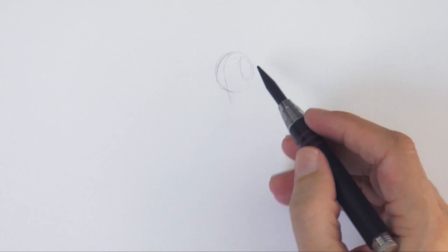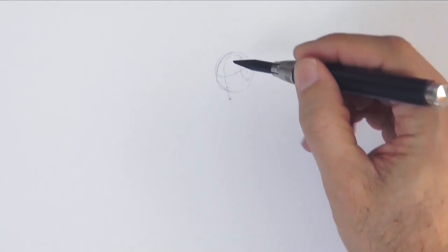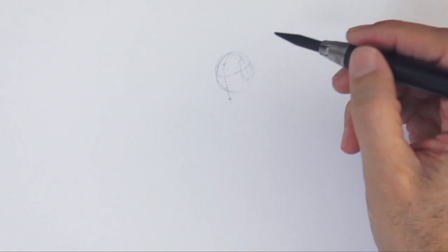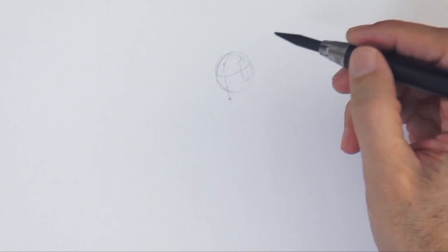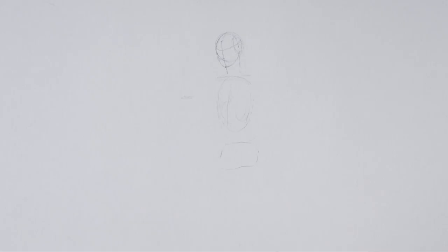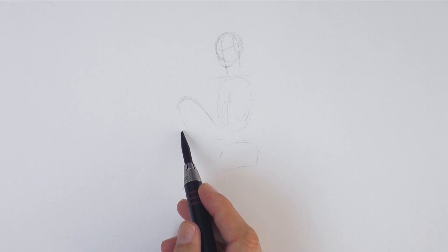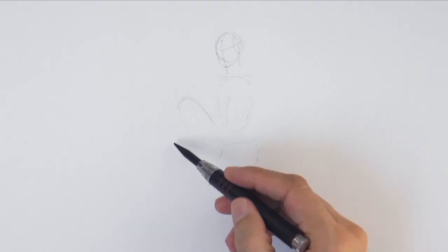In several videos I have mentioned my tutorial on how to apply the Loomis method for drawing the face from any angle. However, I have rarely mentioned his books — I use two of his books a lot, one for the face and one for the full figure. This time in the information of this video, together with the list of materials, I will list those books in case you are interested.